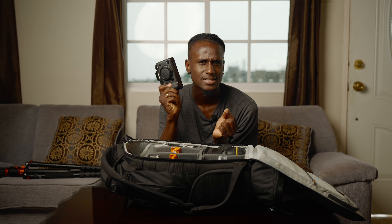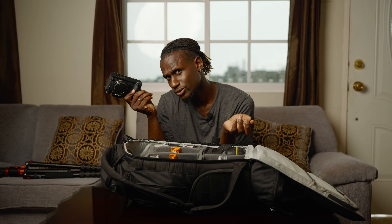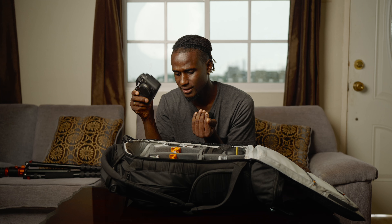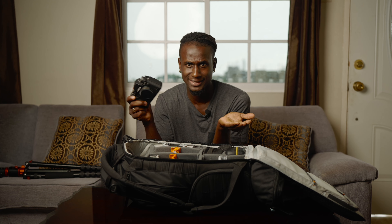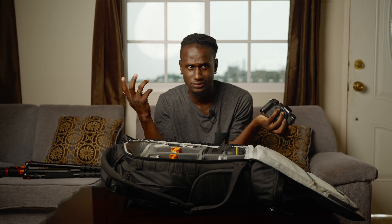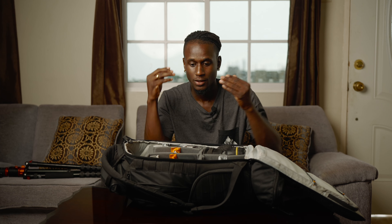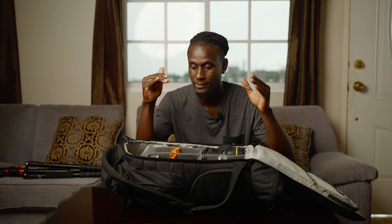This camera doesn't leave my sight. It's pretty old but I love the colors from it and the quality is very nice — it shoots RAW and JPEG, 4K, shoots flat. I still use it and I still love it.